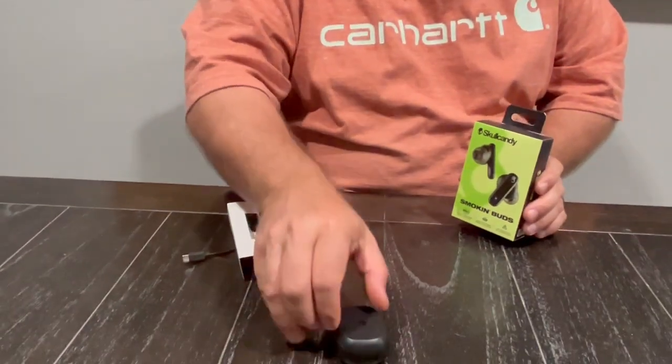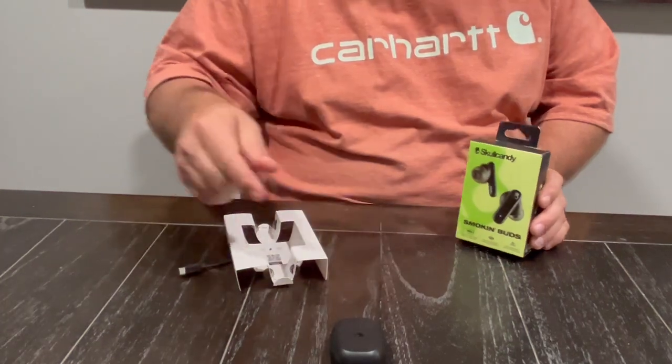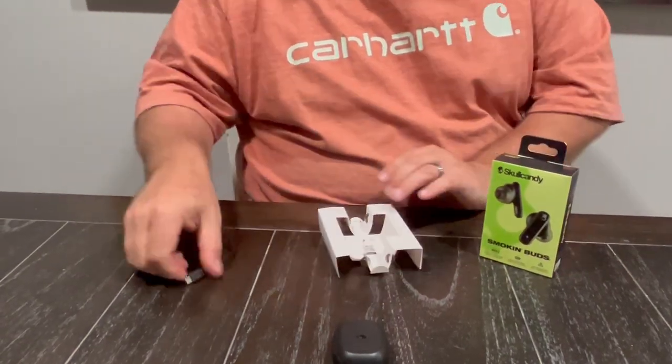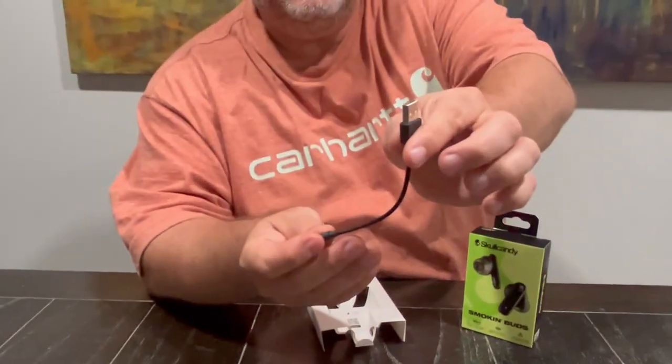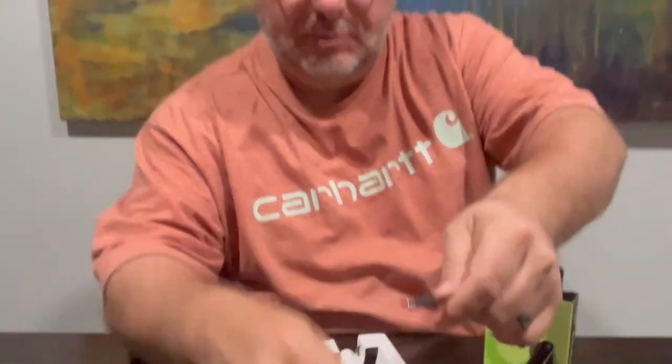This case holds a charge, so once you plug your headphones back in it'll charge them back up. It charges with a regular standard USB on one end and a USB-C on the other, so it plugs right into the back and you can plug that into whatever you've got on hand.